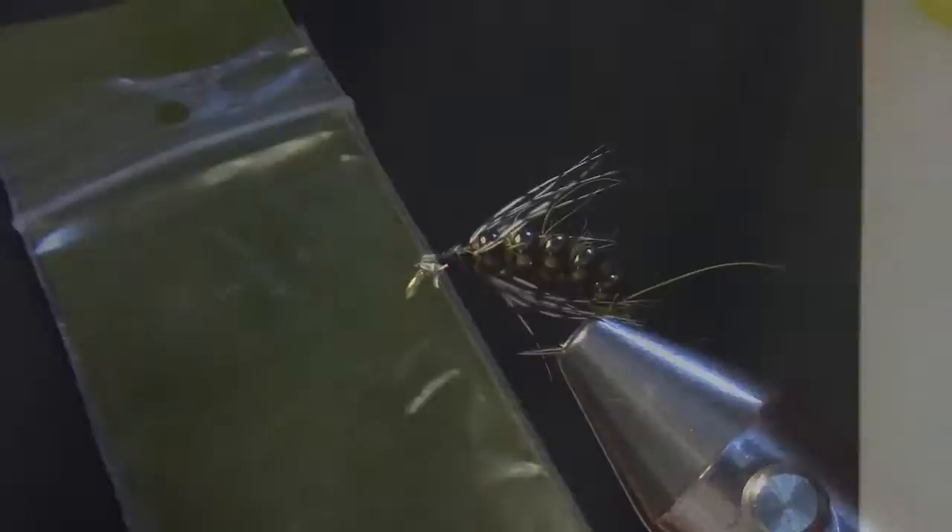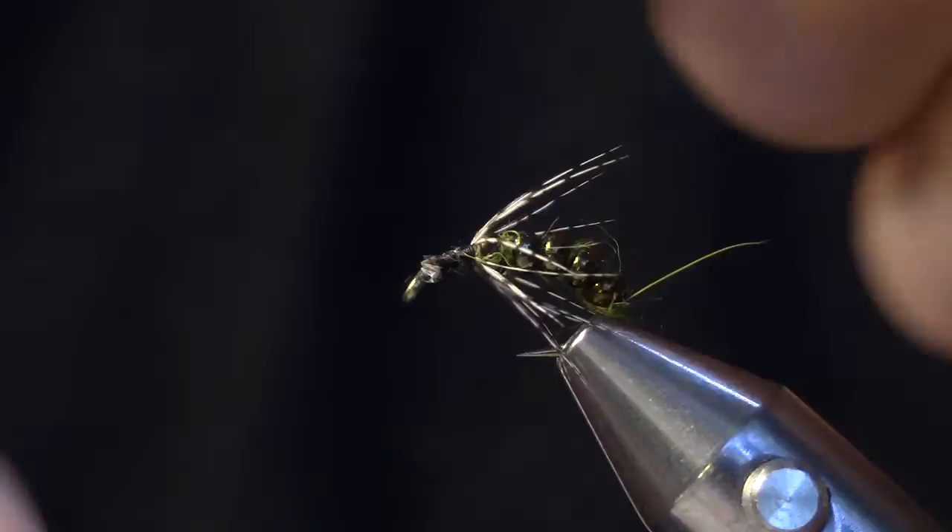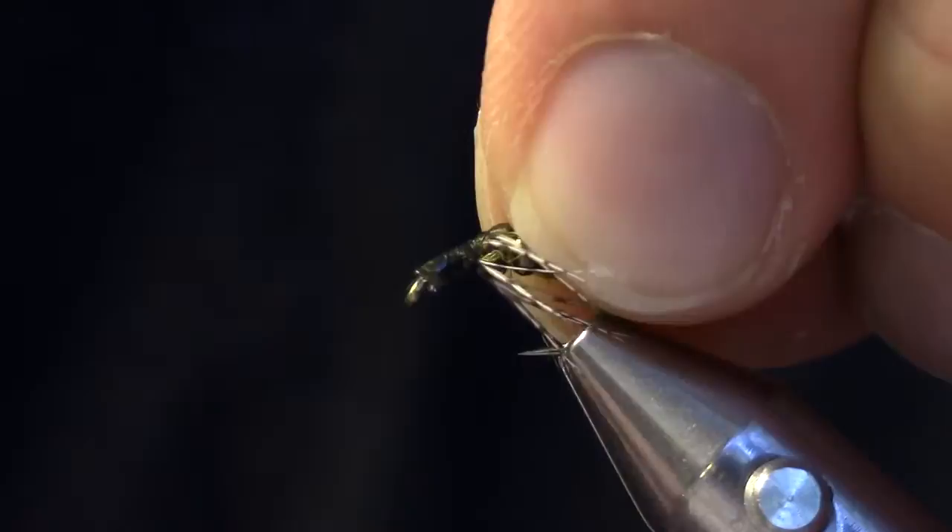The next step is I'm going to tie in a small strip of olive thin skin. This is just a lightly mottled transparent plastic material. We're really looking for a width about the gape of the hook. I'm just going to secure that in and clean that up.